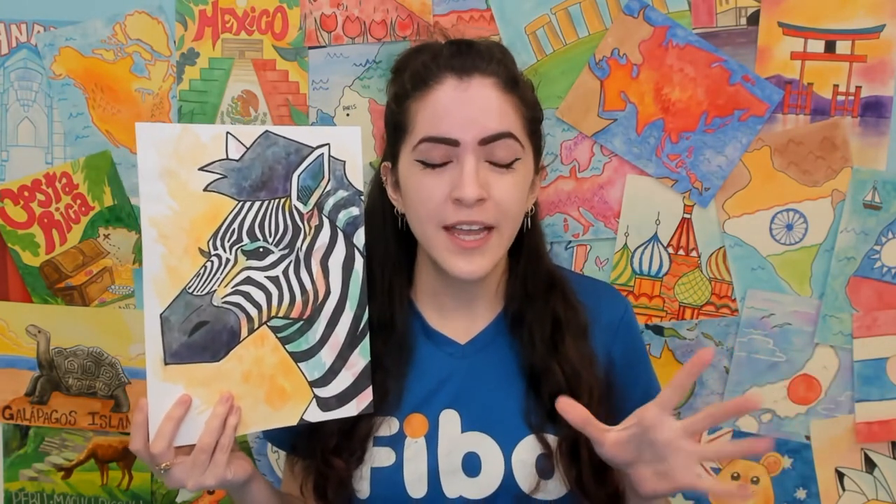Hey there! This is Ms. Caitlin from FIBO Kids Art Academy, and I'm here to tell you about our Around the World series, where we visit the seven continents of the world. Right now, we're visiting the continent of Africa and learning about the different countries within. I just wanted to give you a little sample today of how those projects might usually go by creating this watercolor portrait of a zebra. It's very trendy to create sort of a rainbow look in the white stripes of the zebra, so I wanted to share with you one technique of how to achieve that with watercolor today.